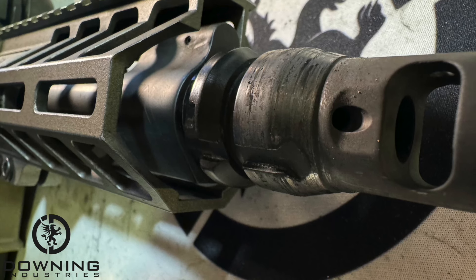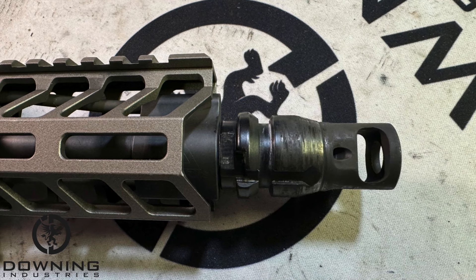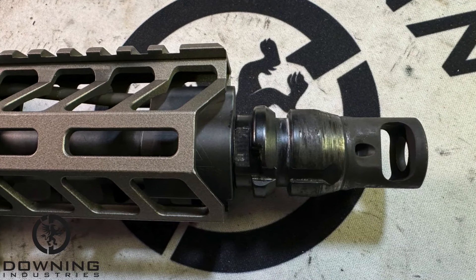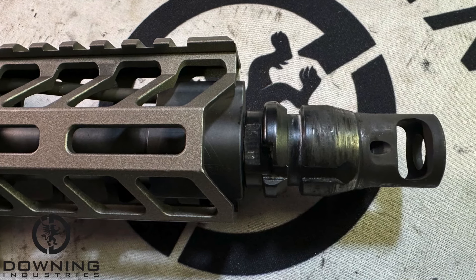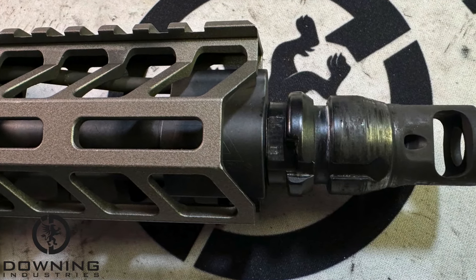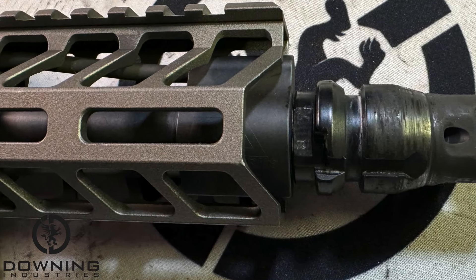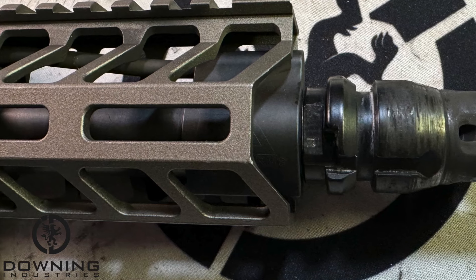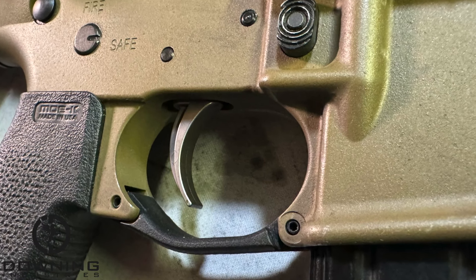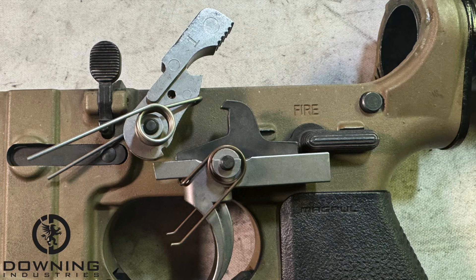Sugar Weasel has their Cherry Bomb muzzle device. I don't do that because I don't have any Q stuff, so on my jailbroke version I have the Dead Air single-port chemo mount or brake. Sugar Weasel has a pistol-length gas system with an adjustable gas block. I have a pistol-length gas system, but I have a Brick Arms standard mil-spec gas block. Sugar Weasel has their own trigger — I think they make their own trigger, I'm not 100% sure on that one.